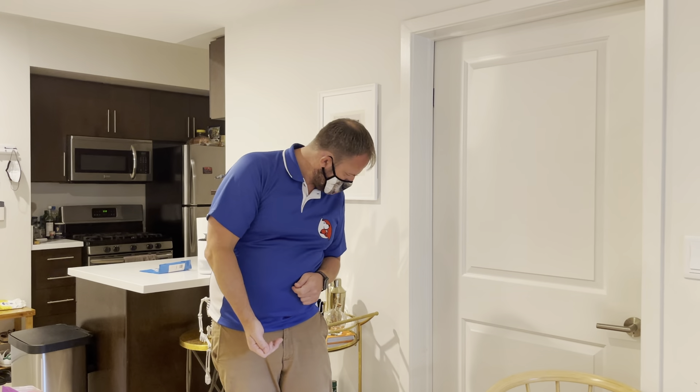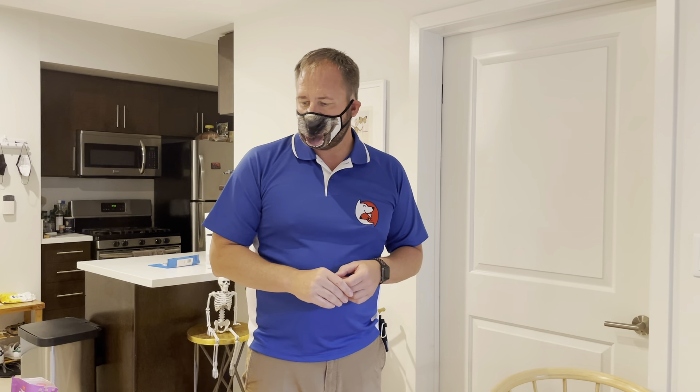Once the dog can stay on the dog bed and runs there when you say 'Jamaica,' the last piece is teaching a formal stay. Most of us teach stay in an inappropriate way — saying 'stay, stay, stay' multiple times. There are three D's to a stay: duration, distance, and distractions. I used to teach only duration, but dogs get bored. I've learned to use distractions, because as the distractions get longer I'm also naturally increasing distance.